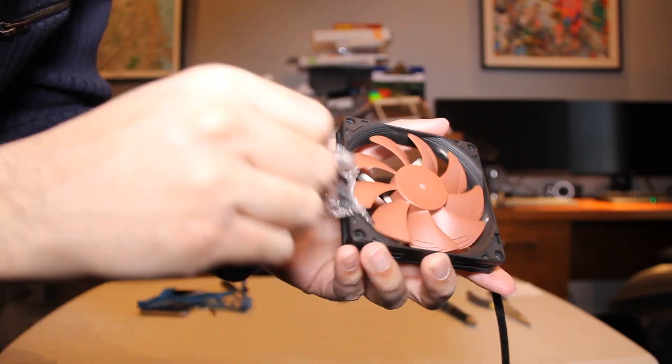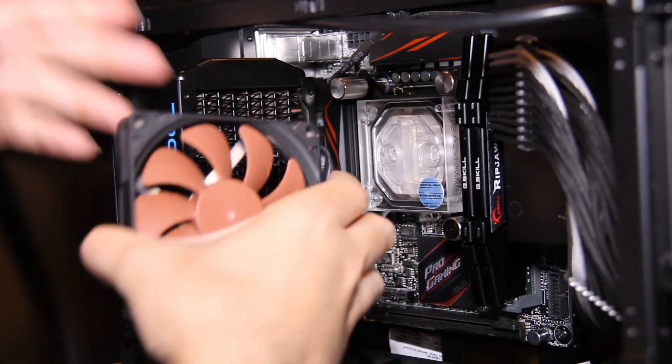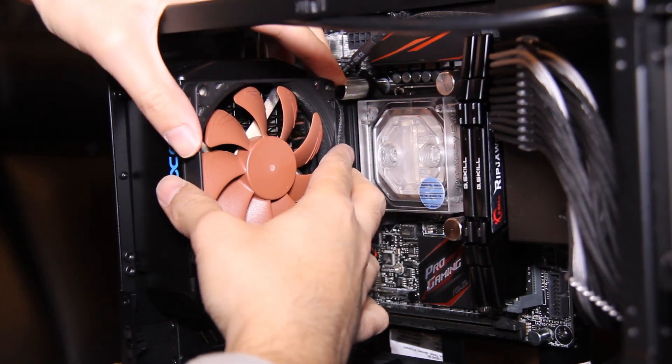Once it's completely dry, remove all the plastic wrap and painter's tape, and you're done. Now you have a fan that matches your PC's color scheme.